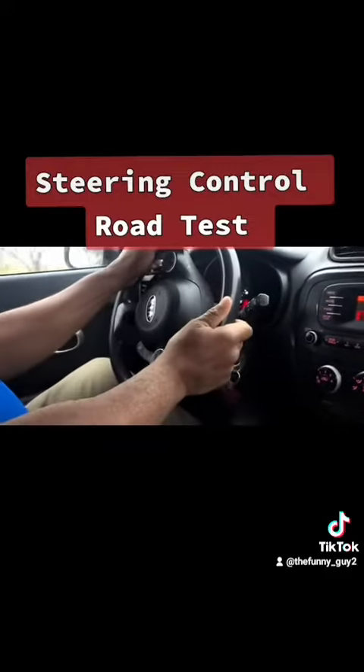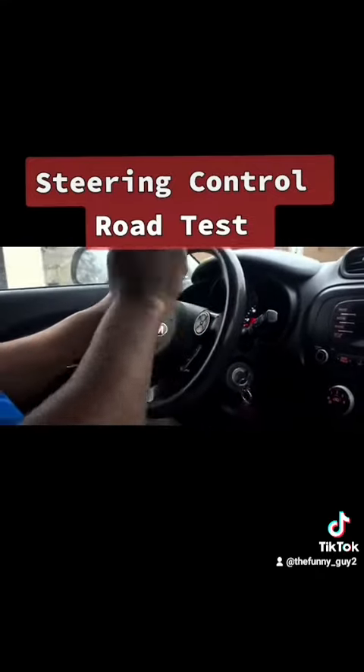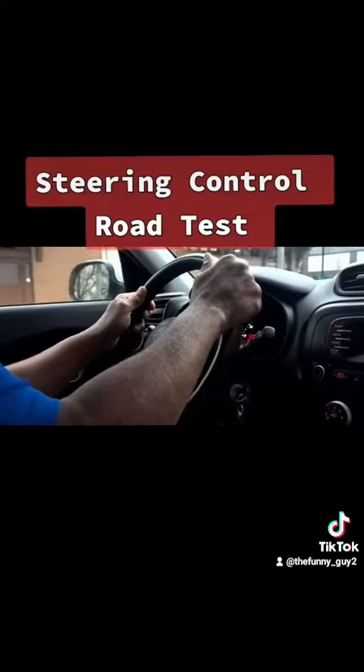I'm going to go up again and make another turn. You don't want to slam the brake — you want to be gentle on the brake. Use the ball of your foot. Come up and look ahead.